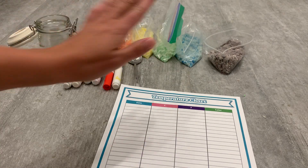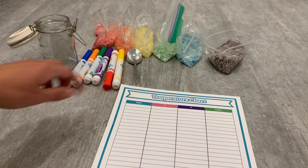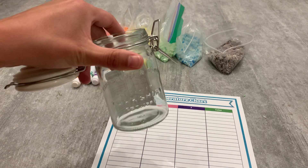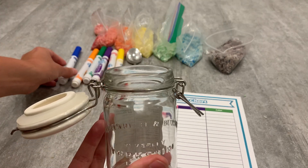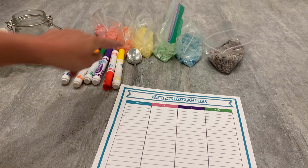For this activity, you're going to need your rice, your printable, a spoon to measure out all of your rice, a clear jar — make sure it has a lid just so it doesn't spill — and some markers that match the colors of your rice as well.